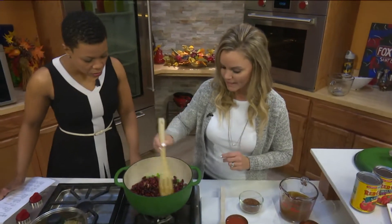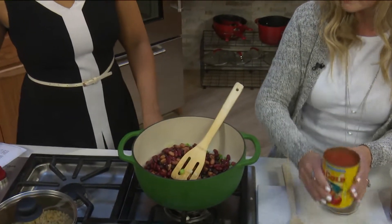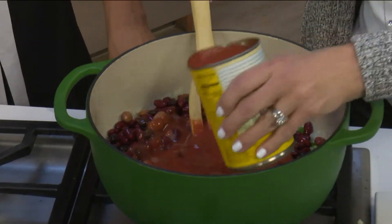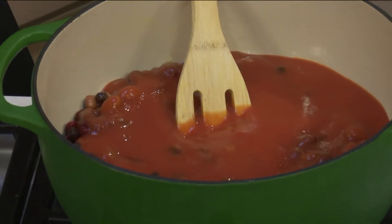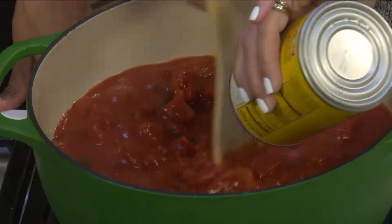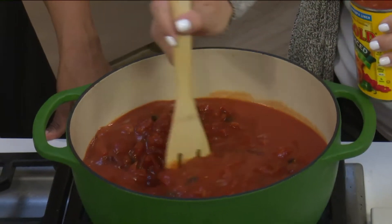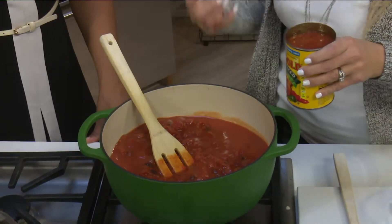Then we're going to add in the tomato sauce — Red Gold tomato sauce, two cans of this. It's going to start with the soup consistency of the chili. Then we add in the chili-ready diced tomatoes — the soup consistency ingredients go in first, then the chunkier ingredients next, so it has time to simmer together and thicken up towards the end. We're waiting on the quinoa because it's already cooked; we add that at the very end just for a little more flavor.